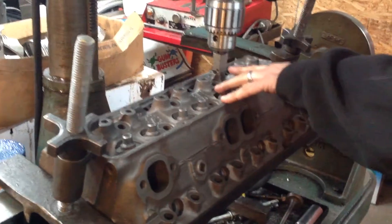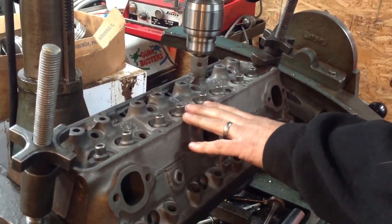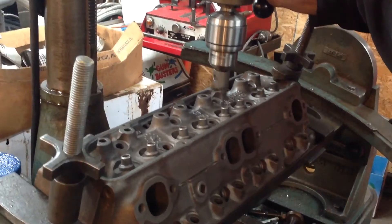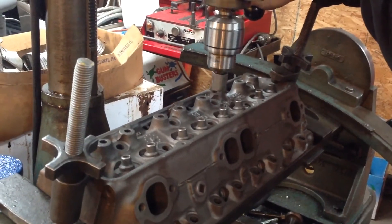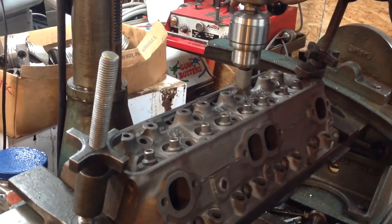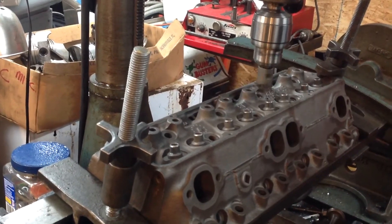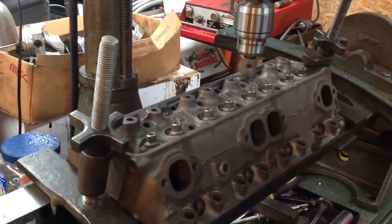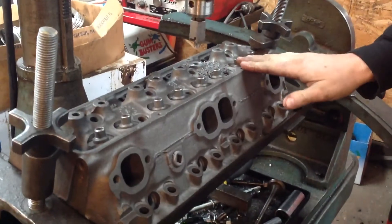I've got it set up, they're level, and I've got this basically set up to go down 11/32. Here we go. Some little chips. There you go. We'll run down the line and do them all, and then we'll tap them.